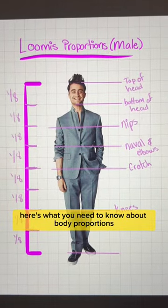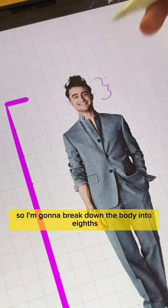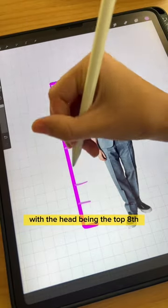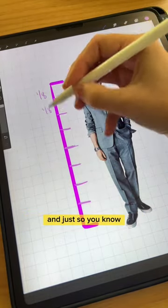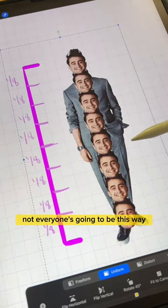Here's what you need to know about body proportions based on the Loomis method. We're going to use the head as a unit of measurement, breaking the body into eighths with the head being the top eighth. Just so you know, these are very general measurements and just for dudes — not everyone's going to be this way.